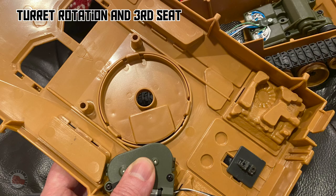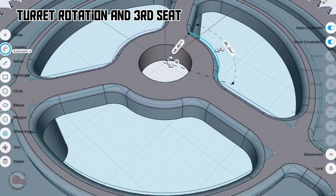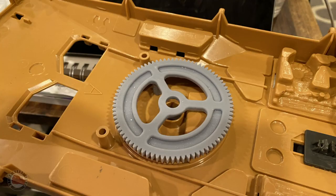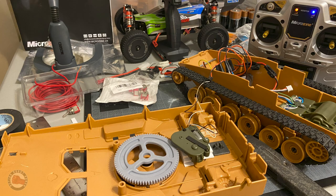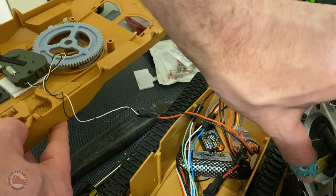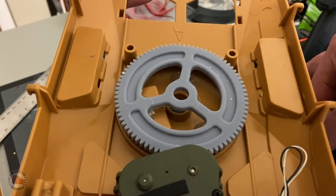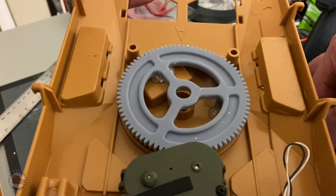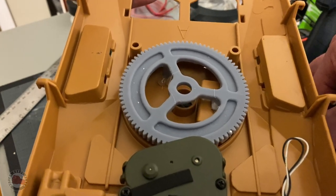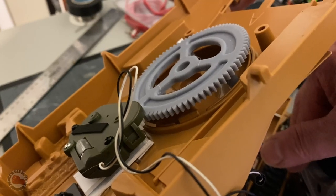Turret rotation was the next thing I wanted to tackle and I wasn't sure exactly how I wanted to do it. I looked at my Tiger tank and saw how that was done — it looked like it was pretty much just a gear with that motor driving it. So I made this gear: I modeled it and 3D printed it and made sure the teeth meshed up with the motor I had for the turret rotation. I just hot glued it to the bottom part of the Mauler turret and it worked. I'm using the controller to send the signal to the receiver and that's making the motor run. As the motor turns, it turns that gear, which turns the turret — as simple as that. It's hard to find a gear like this so I ended up making one, which turned out to be easier so I could get exactly what I wanted.